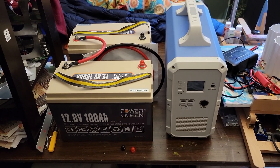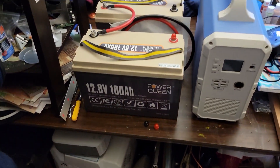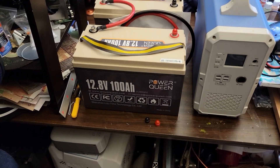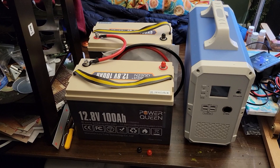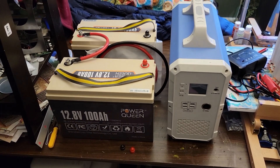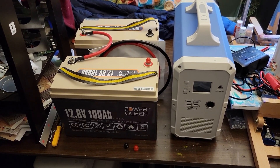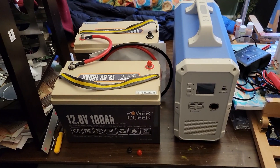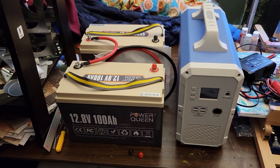The big advantage here is cost. In 2023 money, one of these lithium iron phosphate batteries runs about $300 each, which isn't bad given the capacity you get. So for $600 more you can greatly expand something like the Bluetti EB-150. Keep in mind, besides the $600 you'll also need a way to charge these batteries after they've been depleted.